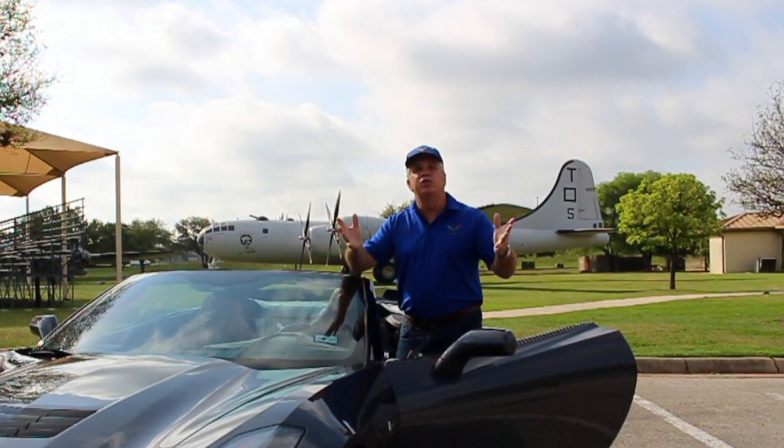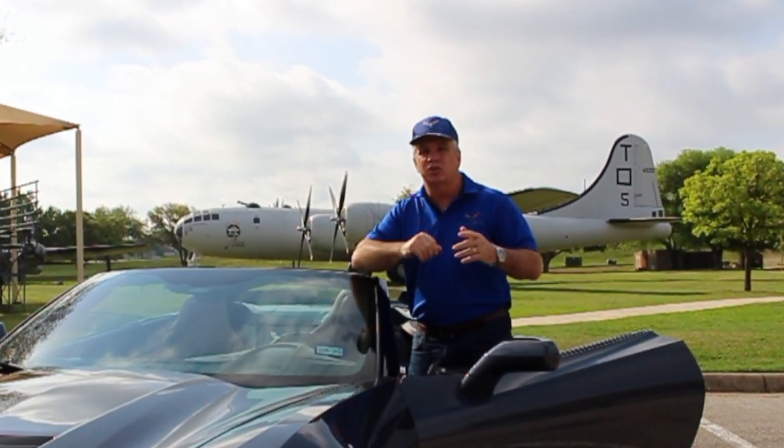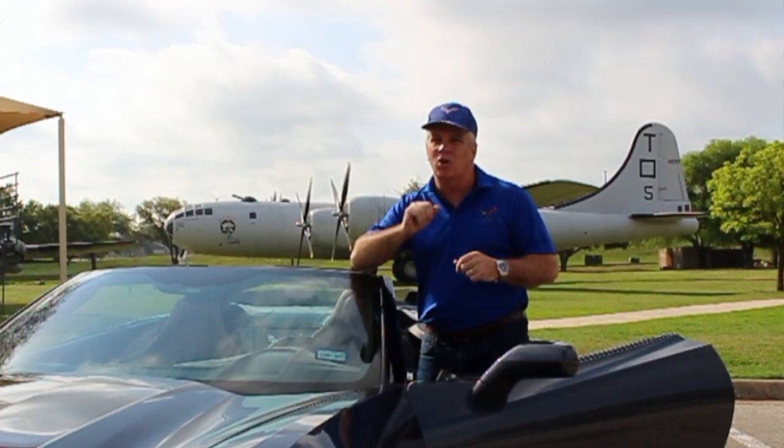I hope you enjoyed the video and learned something and maybe even saved some money. If you did, go ahead and subscribe. With that, keep those cars on the road.